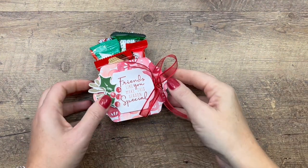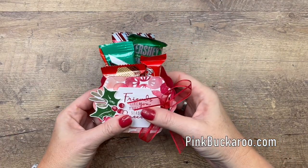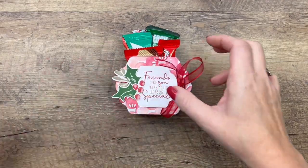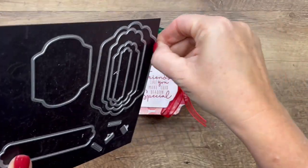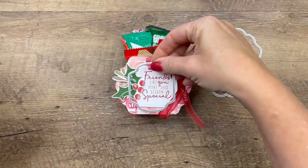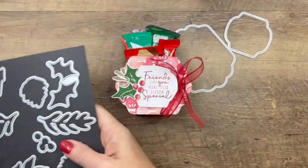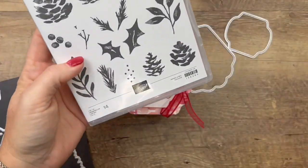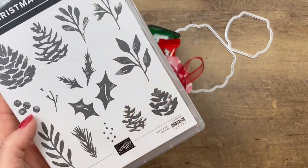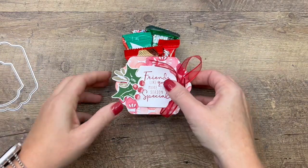Hey everybody, Erica Sirwin here from Pink Becker Designs. I have a Christmas season project for you this week. On my blog I'm featuring the Christmas Season Bundle and we're going to make this little candy holder using the largest die in the set for the front and back, and this one here for the middle piece. We're using Christmas to Remember for the sentiment, and from the Christmas Season images we're going to use the holly, the smaller sprig, and the berries.